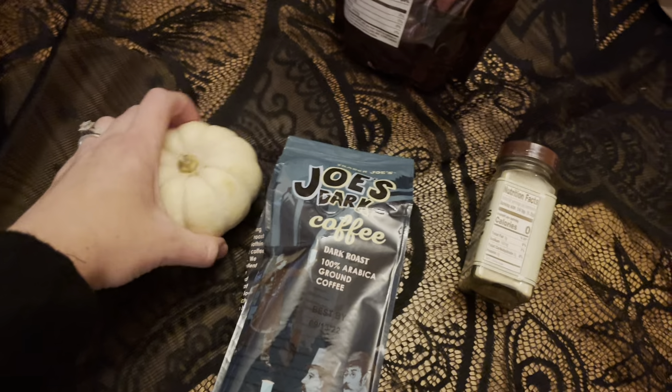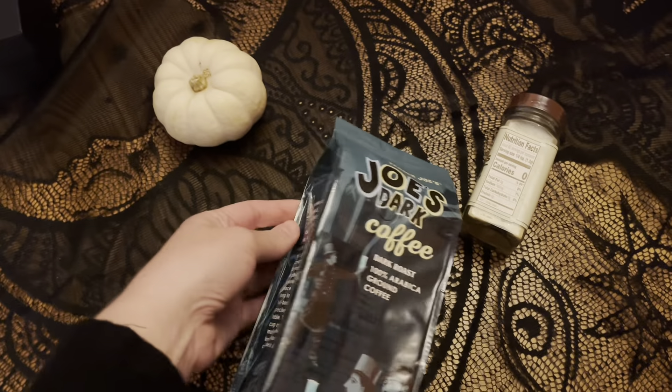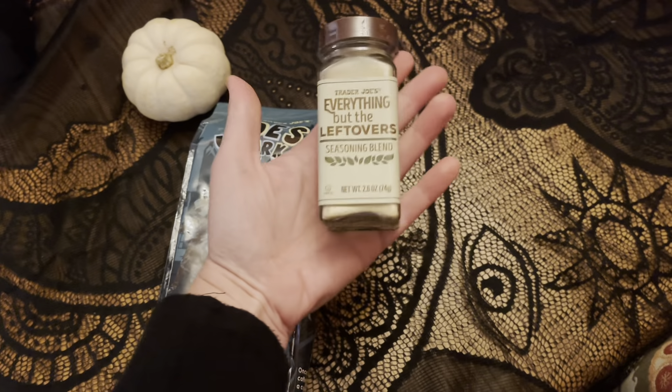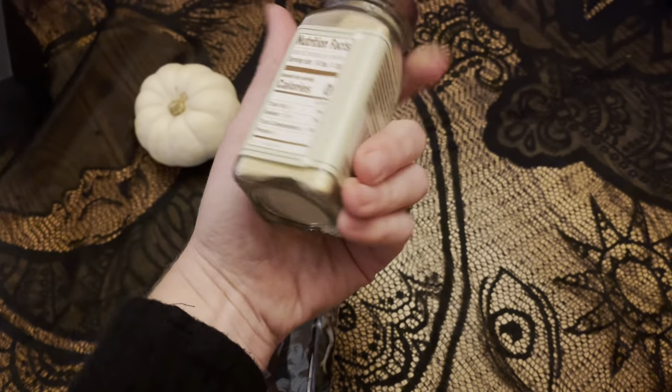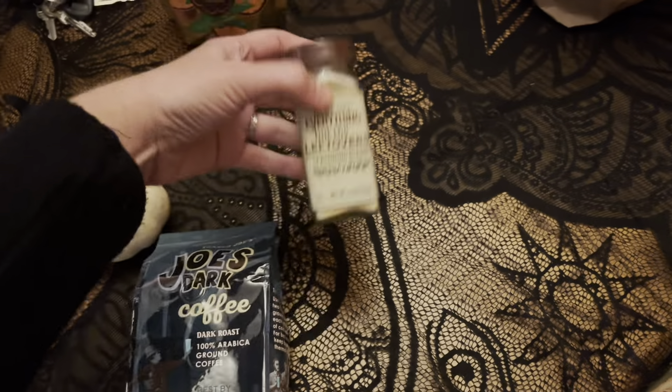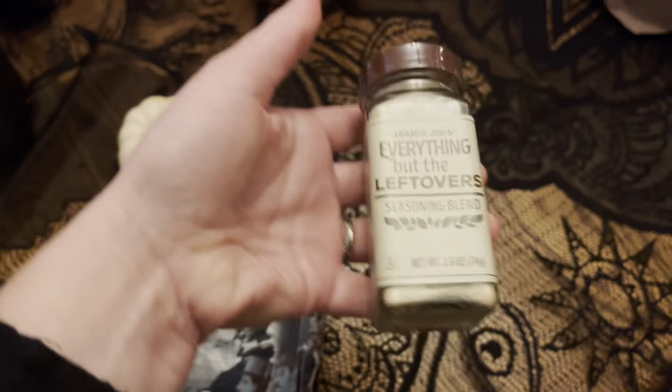Okay, the Trader Joe's haul: these little chocolate sticks, and Andy loves these peanut butter-filled pretzel nuggets. I had a fun day so I wanted to buy a pumpkin — every time I look at it I'll think of my fun day. I got more of the dark coffee I always get from there. And then I saw this on one of the Instagram pages I follow — 'Everything But the Leftovers' that they bring out around this time. I have no idea what I'll put it on, but maybe a Thanksgiving sandwich. Probably everything — you can just put it on anything, really.